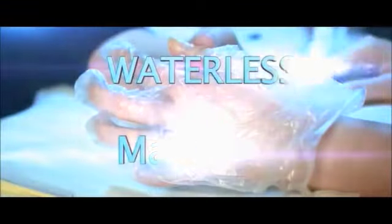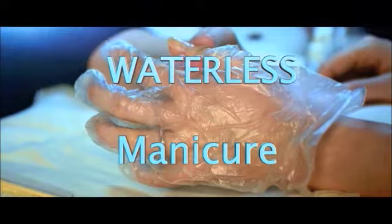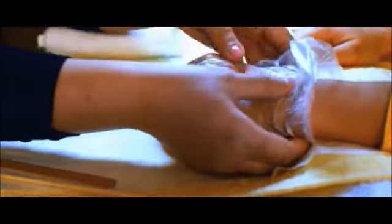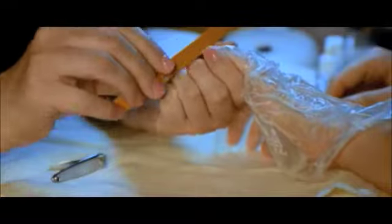We offer waterless manicure. Yes, waterless manicure. And how is that possible? Each Safety Nails Kit contains one pair of plastic gloves with an active cream, one stick to clean the cuticles, one disposable towel, and one Emory nail file.